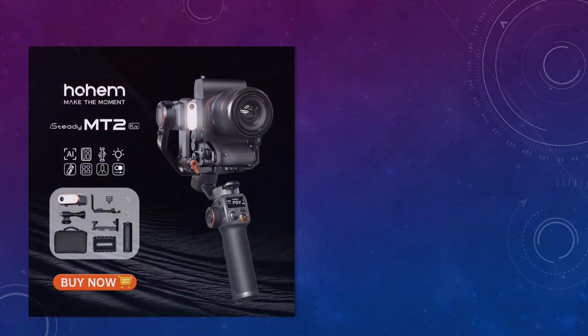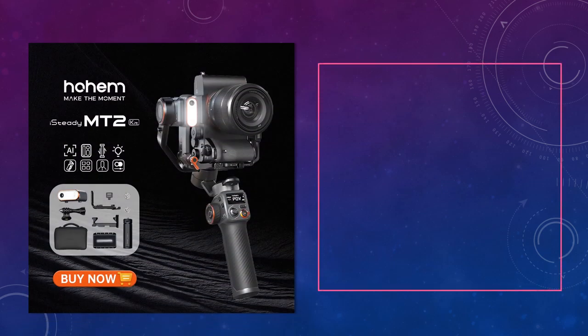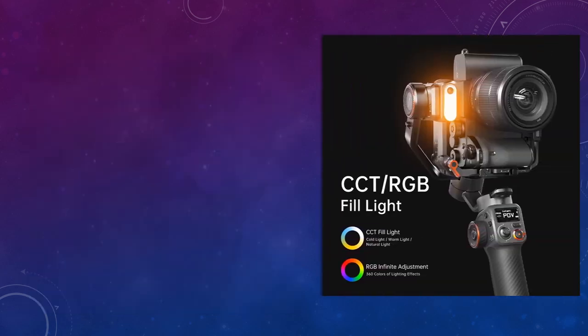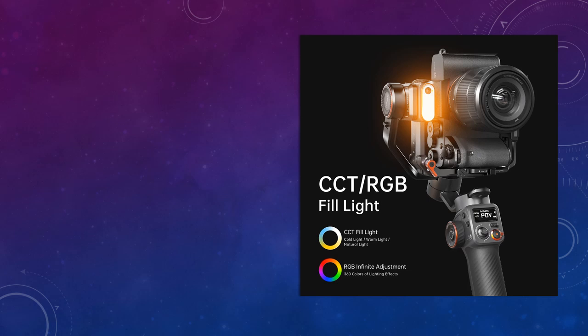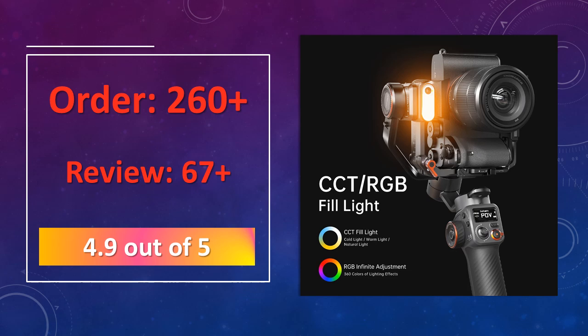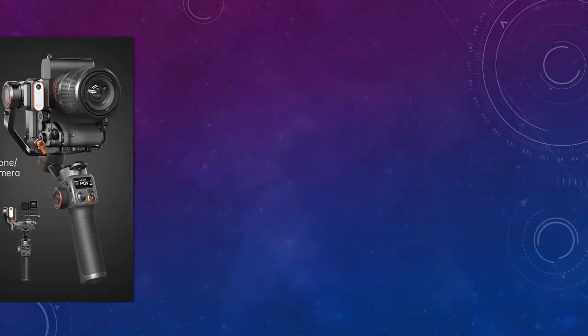At number 1: the Hoem iSteady MT2 Kit for mirrorless cameras and smartphones. The Hoem is a 3-axis gimbal designed for mirrorless cameras, action cams, and smartphones, with a load capacity of up to 1.2 kilograms. It's perfect for content creators who need versatile support for various devices, providing professional stabilization for cinematic shots.